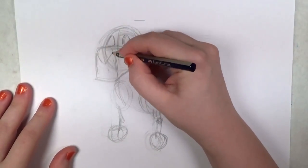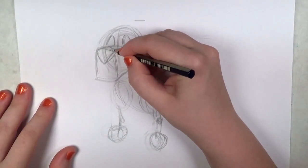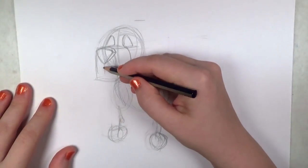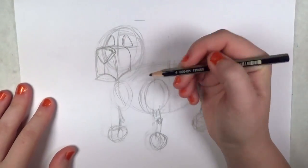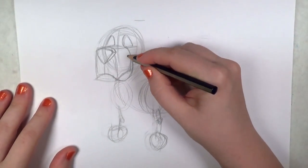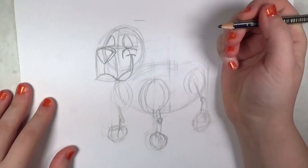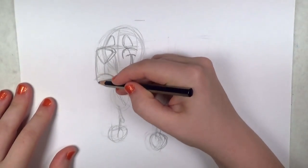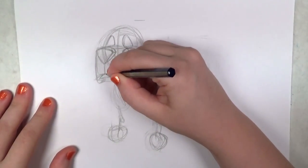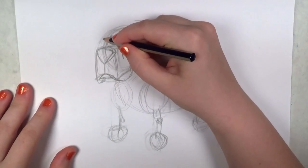The basset hound's really droopy, so he's got droopy looking eyes. I'm giving him a big nose — just an upside-down triangle at the front of the mailbox shape. Now I'm drawing in his mouth. I think this basset hound should have a smile, so I'm giving him one. They look all droopy and sad so much of the time, but I think I should have a happy basset hound. I'm sure they're quite cheerful dogs — they just look sad in the pictures.